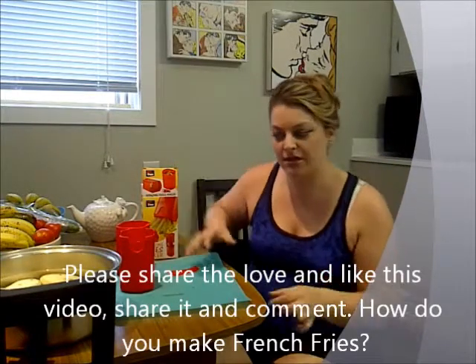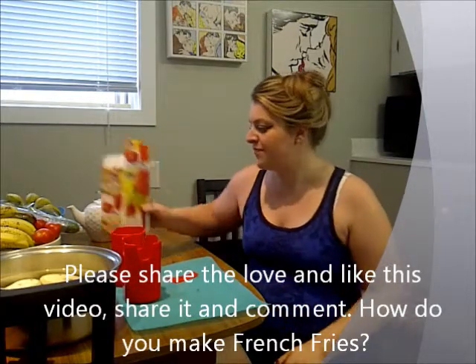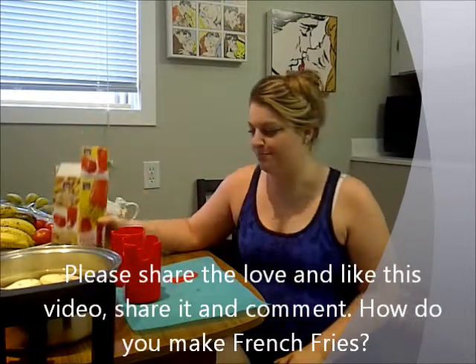Anyway, today I have a special kitchen treat for ya. In honor of Graveyard Girl, because she usually does this type of video — this will just be once in a while for me. I don't plan on continuing this style unless you enjoy it, maybe I will, but she is way funnier than I am.